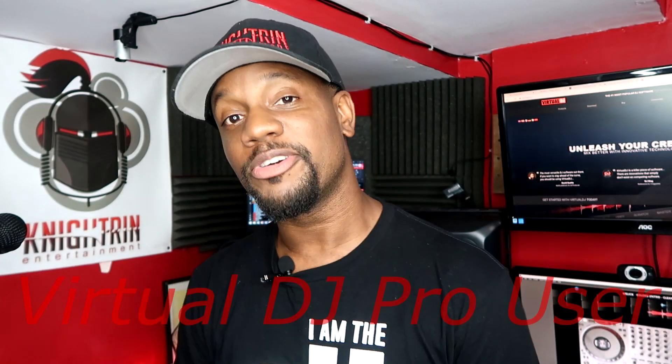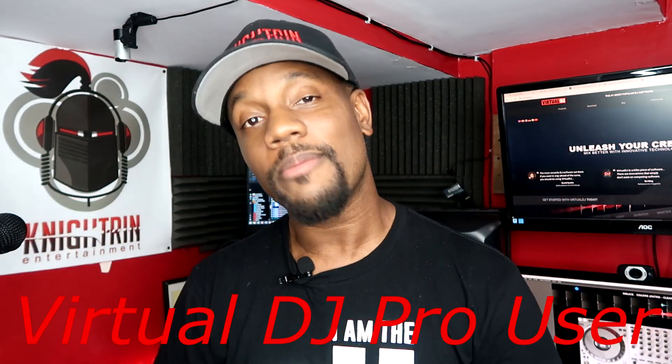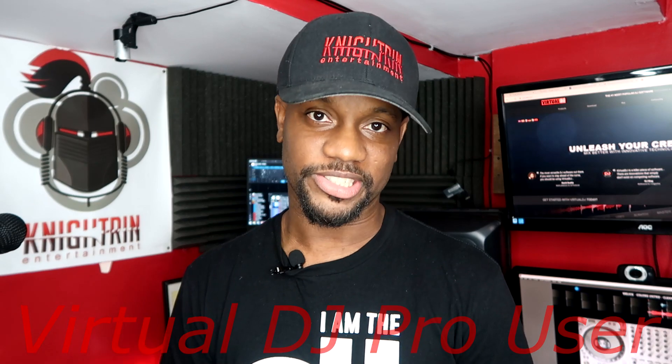And guess how much it costs? Nothing. If you're already a VirtualDJ user, once you upgrade it, you have that feature.